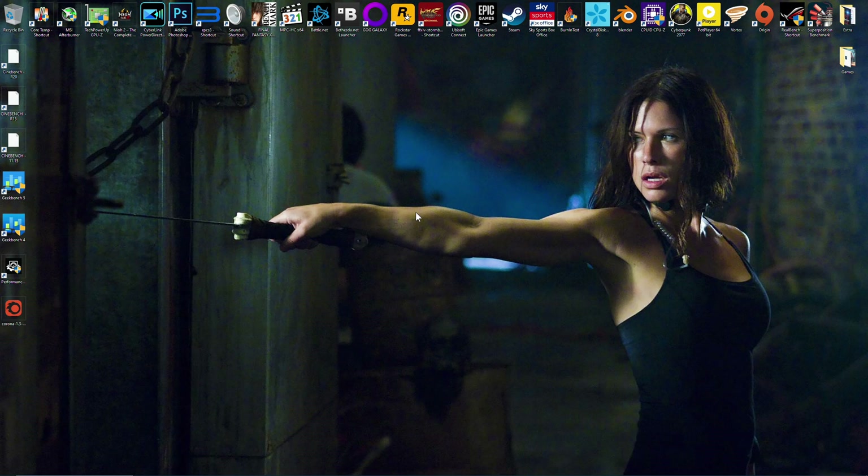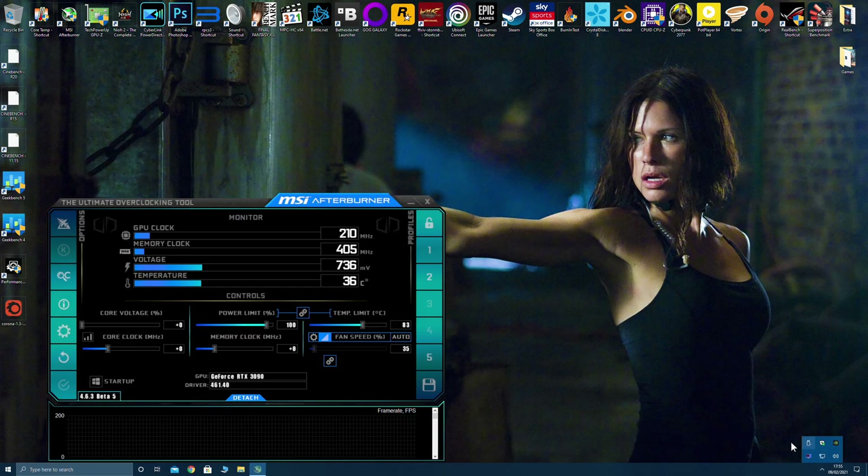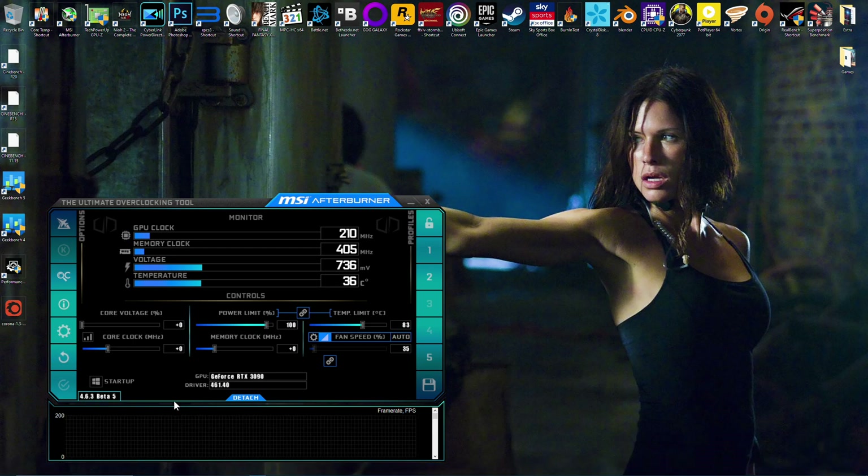So I'm going to show you how to do that now. The first thing you want to do is download MSI Afterburner. I've already got MSI Afterburner running — I'm using version 4.6.3 beta 5. I'll put links into the description box so you guys can download this a lot easier if you don't already have it.